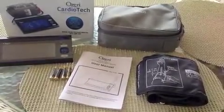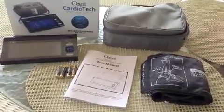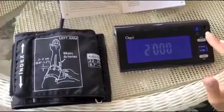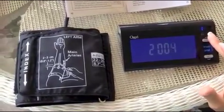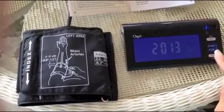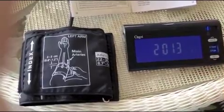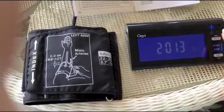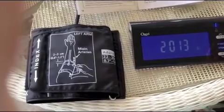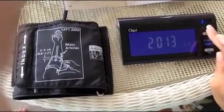You start by putting the batteries in. We're going to set the time and date — press and hold it, go up to 13. Once we got that set we're going to press set, it's going to advance to the month. It's the 6th month. Press and hold set, now we're going to do the day — it's the 16th.